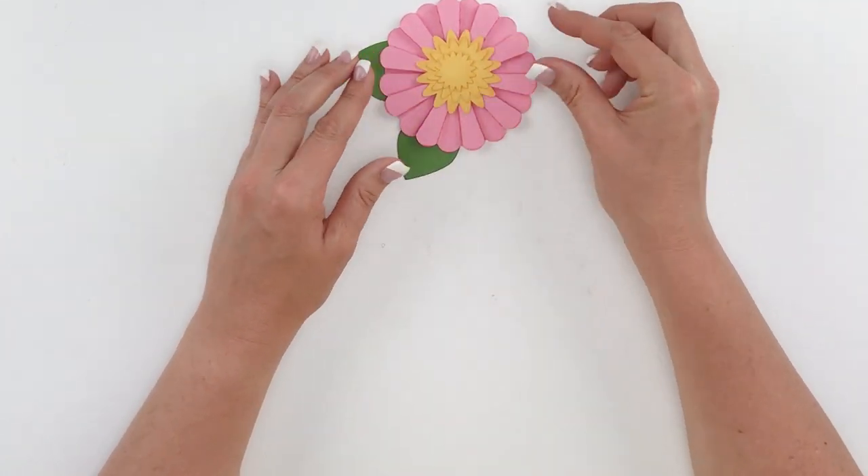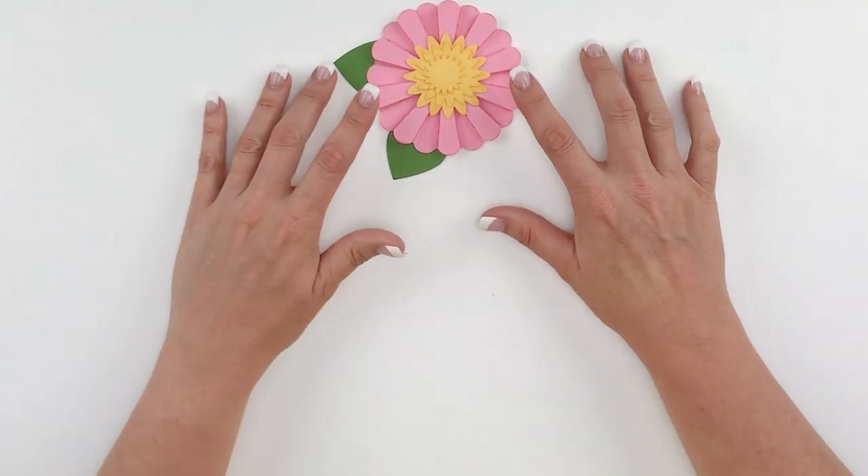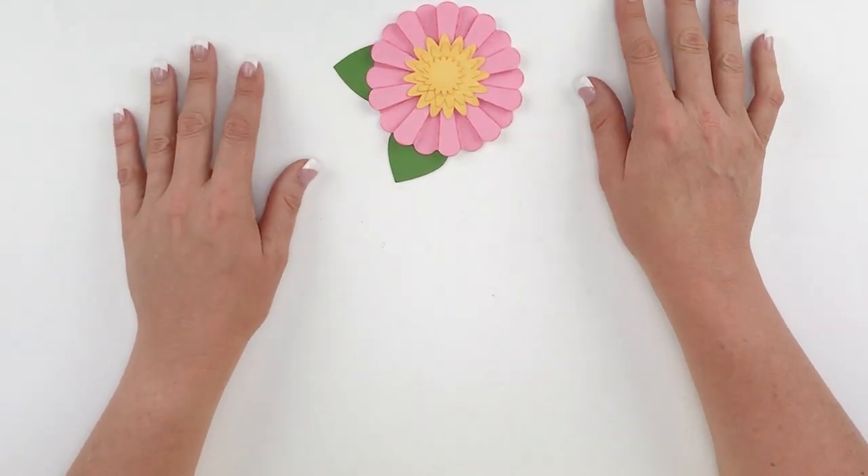Go ahead and put those center pieces in and you can see how that finishes off our flower. I hope you enjoy making these accordion fold flowers — have a great day! Bye bye.